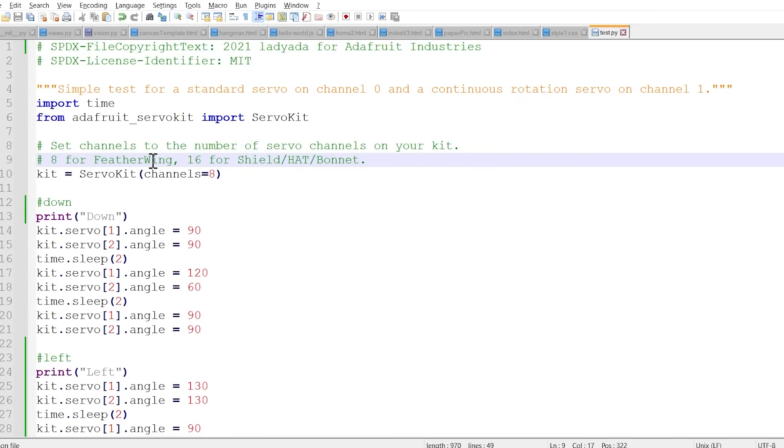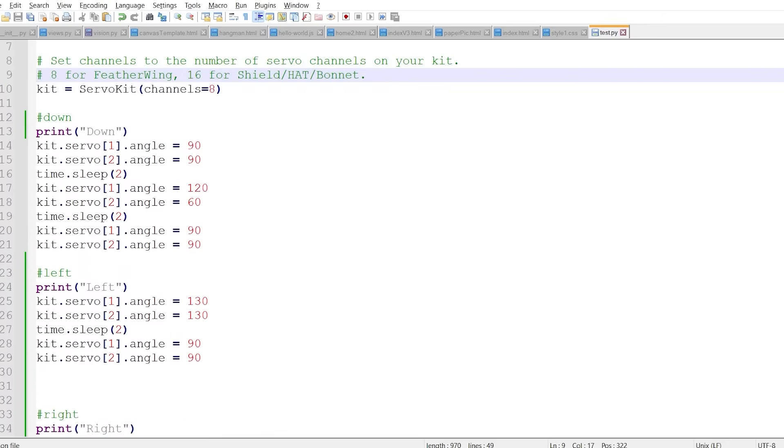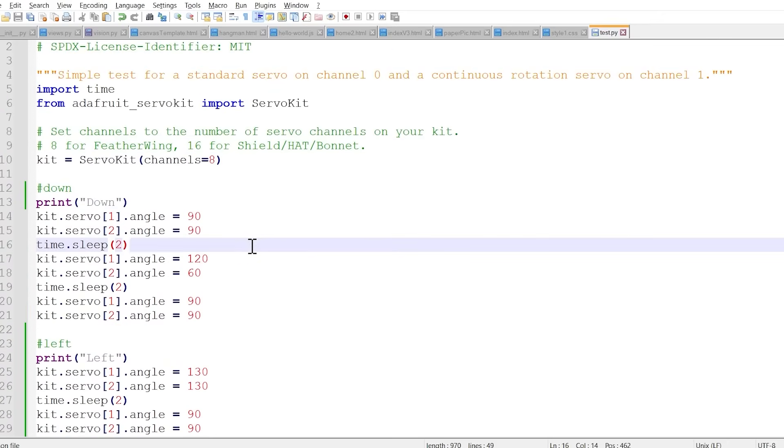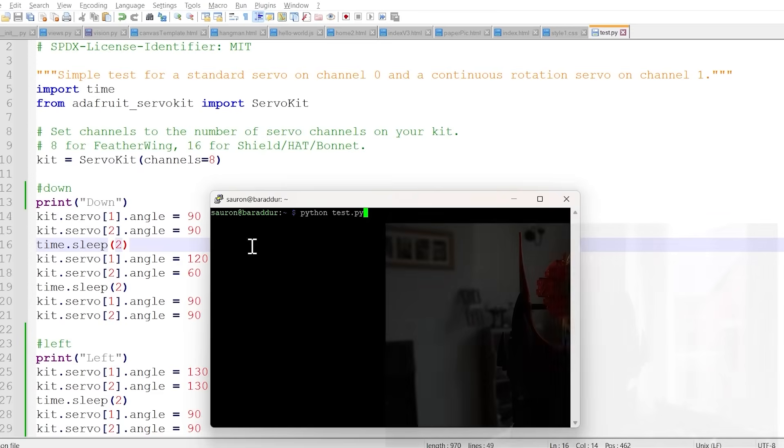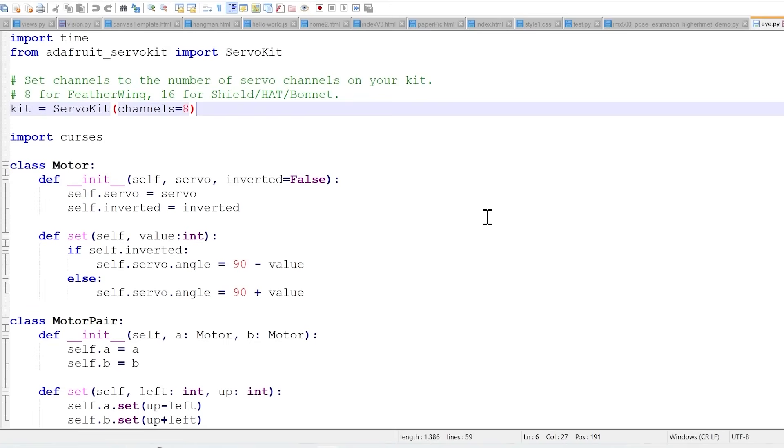Here's the code from Adafruit. We've tested some numbers for what down, left, right, and up might be. Our reset position is 90, so everything goes back to 90. It'll go down, then back to the middle, left, then back to the middle — down, left, right, and up. I really like up. Let's get coding.